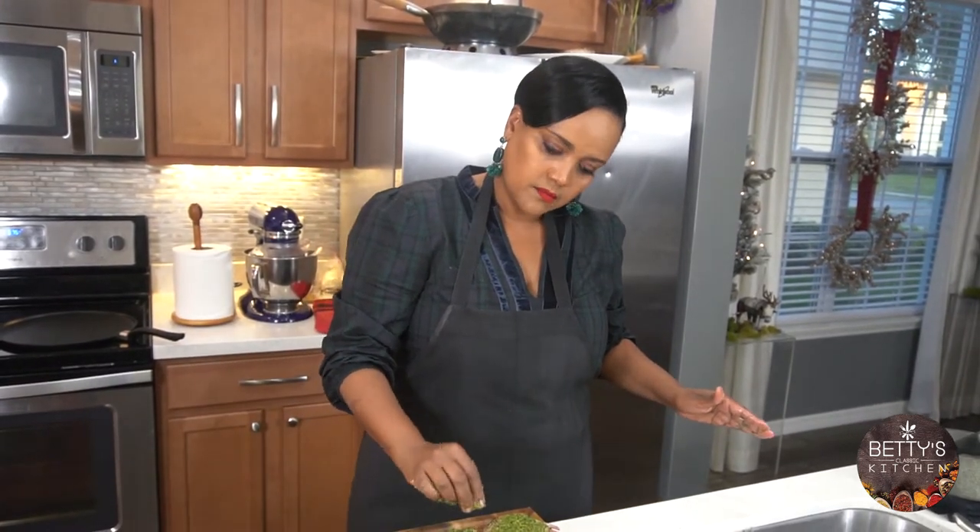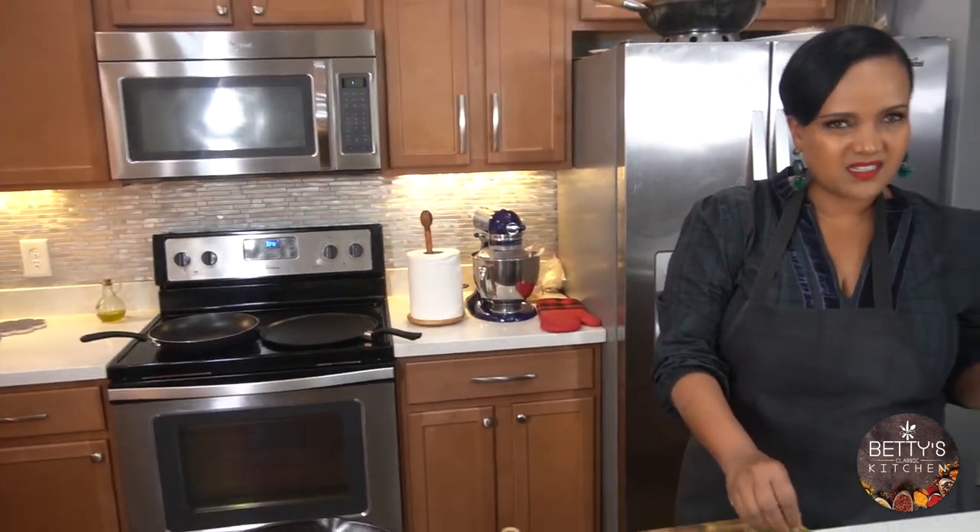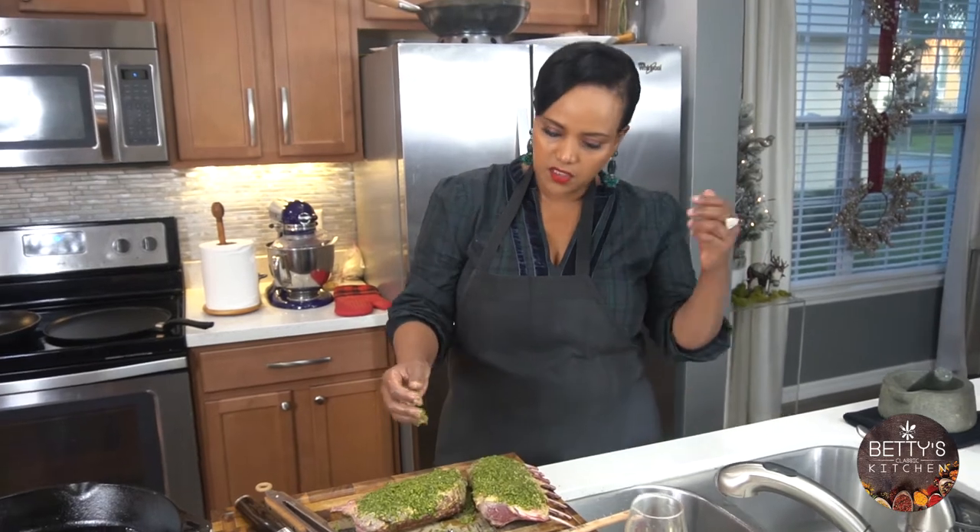This will go to the oven. I have it at 375°F for at least 15 to 20 minutes and I'll see you guys back.